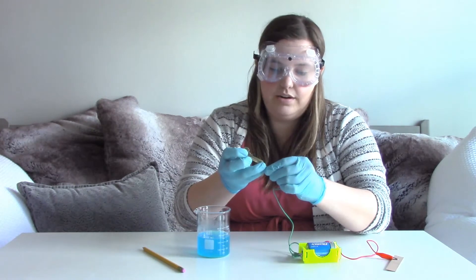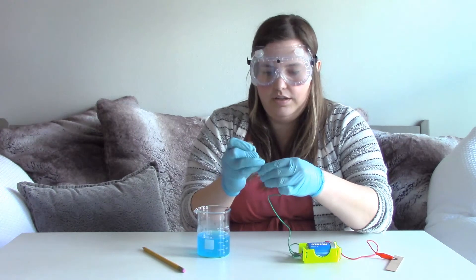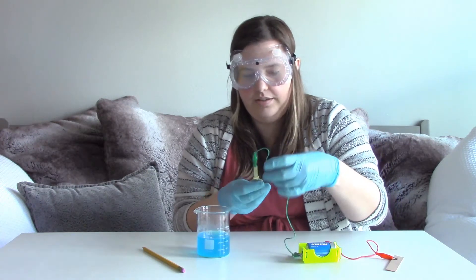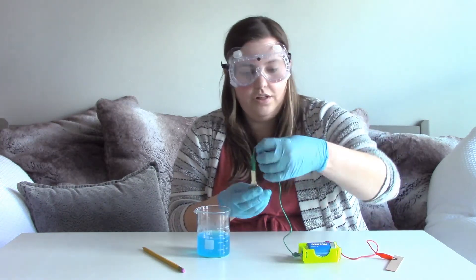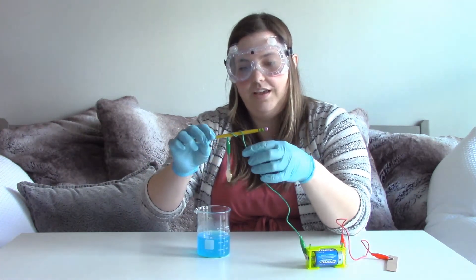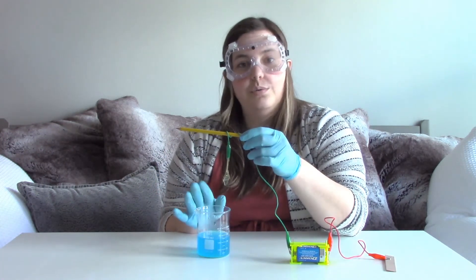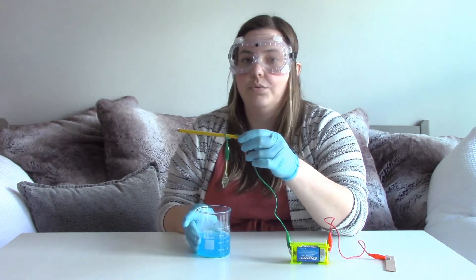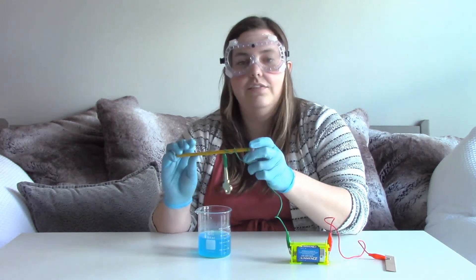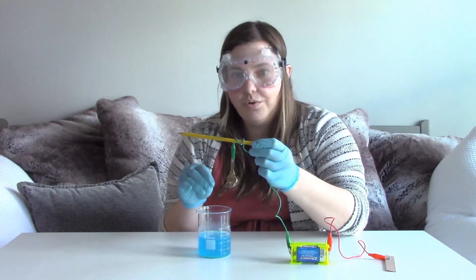I'm going to do the top end of the key here, so we can get more of the larger part into this jar. Now that all of this is connected, we're going to wrap this around this pencil and dip it into this copper sulfate solution. This is what we made earlier with hot water — we did give it time to cool, so this is now room temperature, so you'll want to make sure to do that. We're going to dip it into this solution and leave it for about 20 to 30 minutes, and then we'll pull it out and we will have a copper-coated brass key.